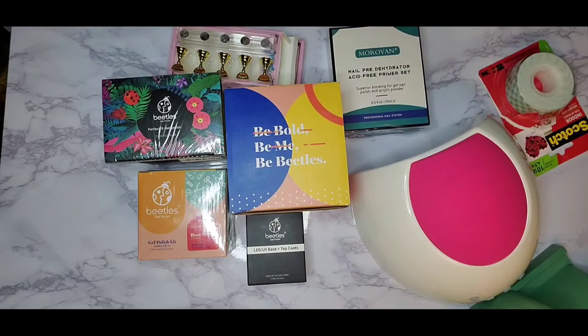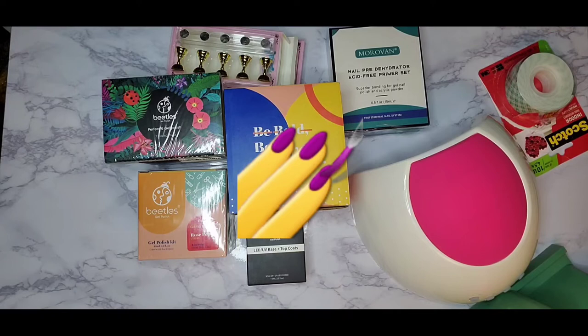Hey YouTube fam, what's up and welcome back to my channel Brit's Way and welcome to another DIY video. If you are new to my channel, here on Brit's Way I like to show you guys how to do things yourself and how to save money.